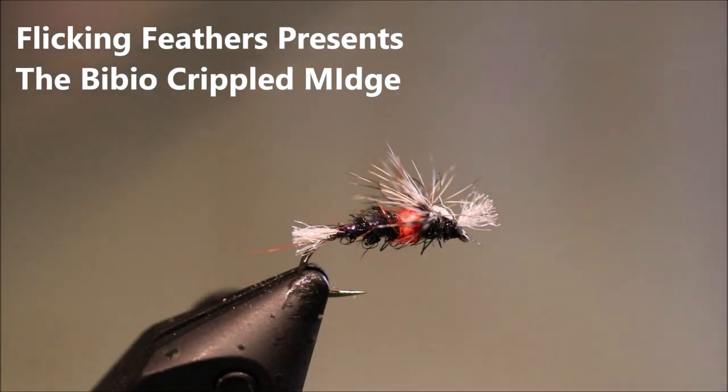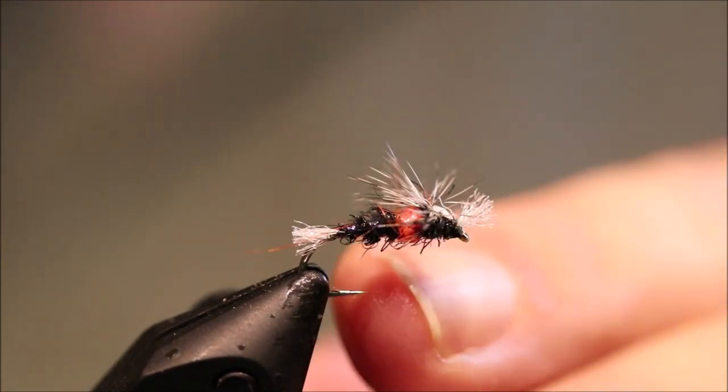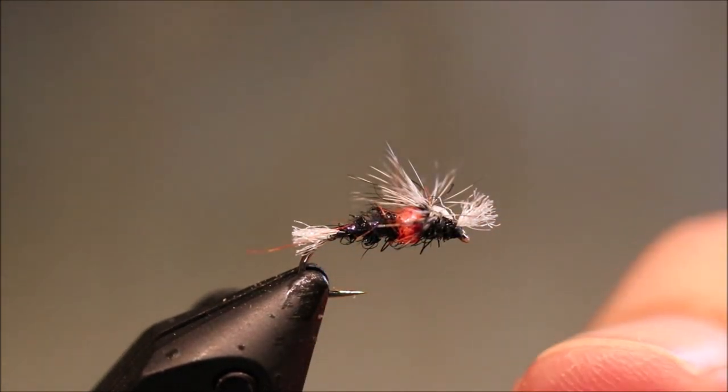Hi everybody, it's Martin the Flickin' Feathers again today, and I'm tying a wee merger pattern and this is Stan Headley's Crippled Midge in a sort of a Bibio version.